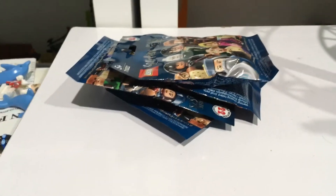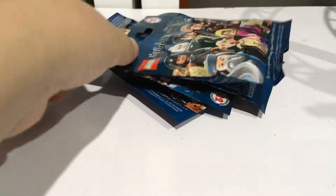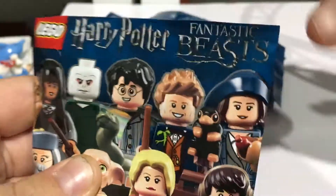What is up guys, it's Brighamatic back again with another review — or more of an unboxing this time. Today I have four personal packets of the minifigures for you, so let's start straight into it.